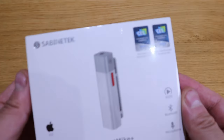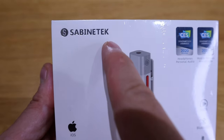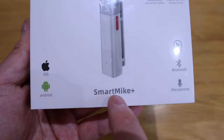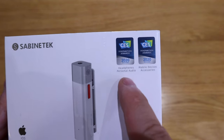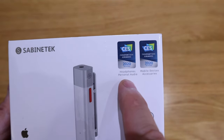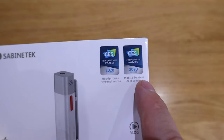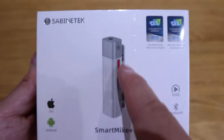For this example, Sabine Tech kindly asked whether I'd be interested to review their product called the Smart Mic Plus. I already have a wired mic connected to my DSLR camera and I wanted to upgrade, and fortunately they seem to know that. This is actually a CES 2000 innovation award winner for headphones, personal audio, and mobile phone device accessories.